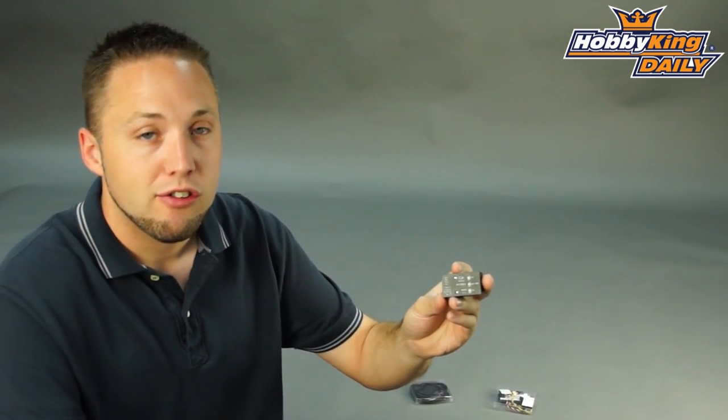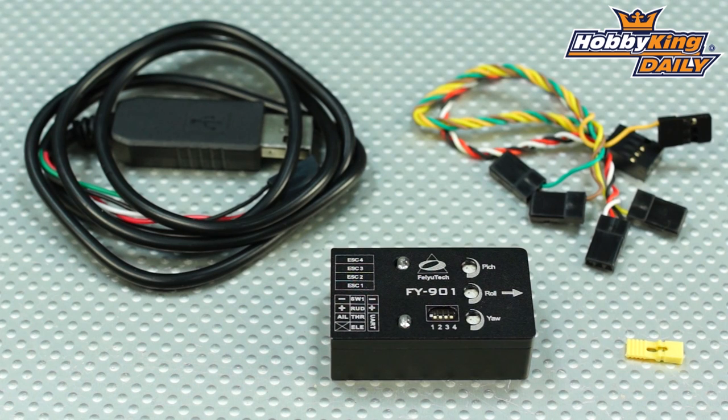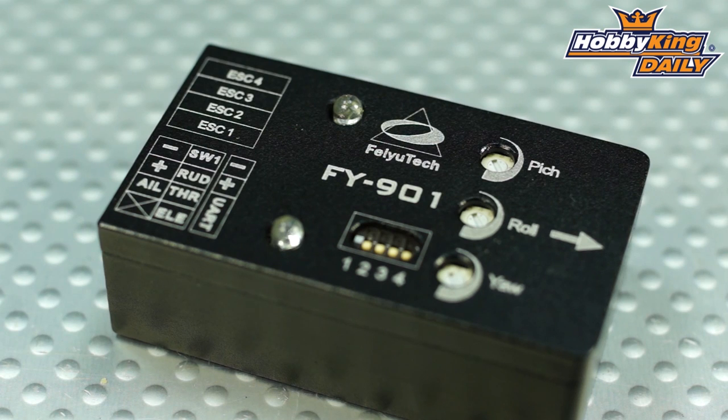You'll want to check the product specifications out in the item listing. It's going to be on the new items page very soon, so keep your eye out for it. It comes with all the accessories that you need, the mounting tape and everything for your craft — literally everything you need to get your multi-rotor flying. Check it out, guys. Thanks for watching. Be sure to subscribe to our YouTube channel as well.